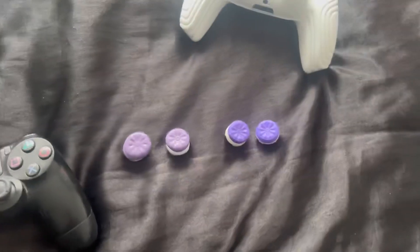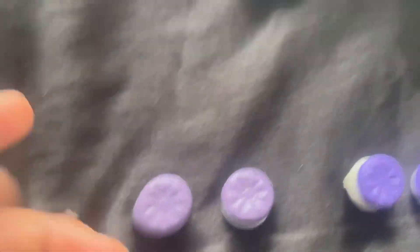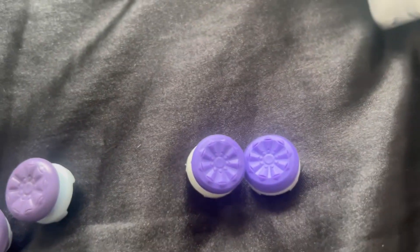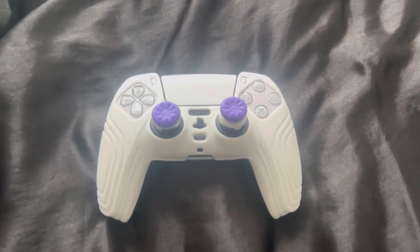Anyway, let's put these on. Here is the difference — this is my old one, which is really light purple, and this is my new one. The old one is definitely used — I had to stick blue tack in it so it doesn't come off, otherwise I'd have no grip and basically no joystick. The new one is way better. Look at this — no sellotape or anything in it, that's what it's supposed to look like.